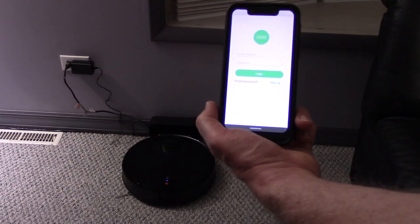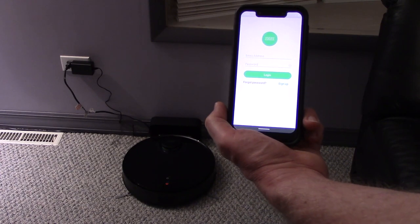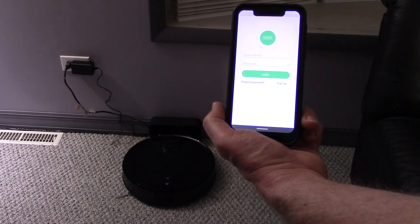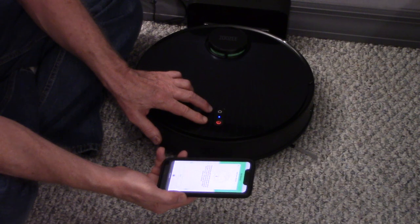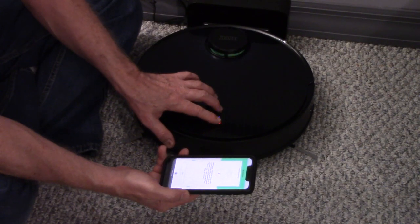Install the Zuzy app on your phone. The instructions come with a QR code, or you can download the app from the app store. Once you set up your account, you'll see a screen telling you to hold down the power button and the home button until you hear that the Wi-Fi is reset.